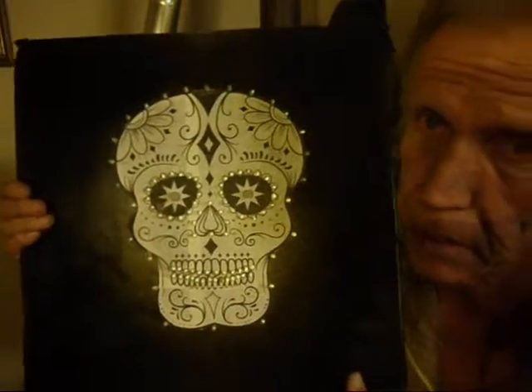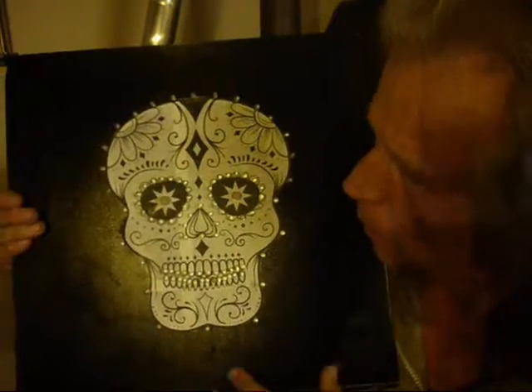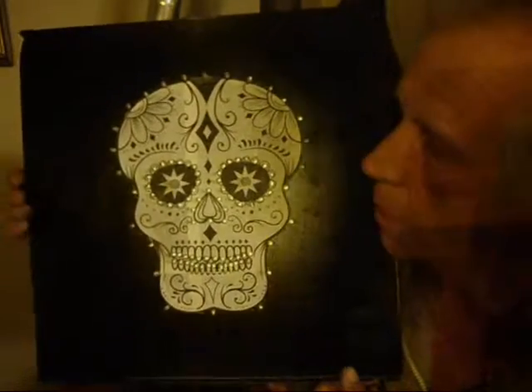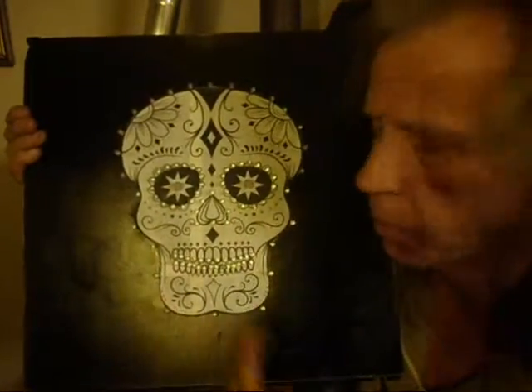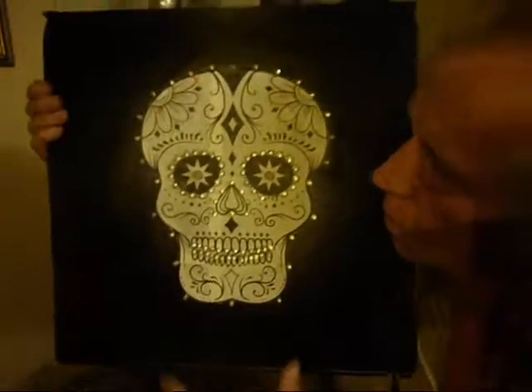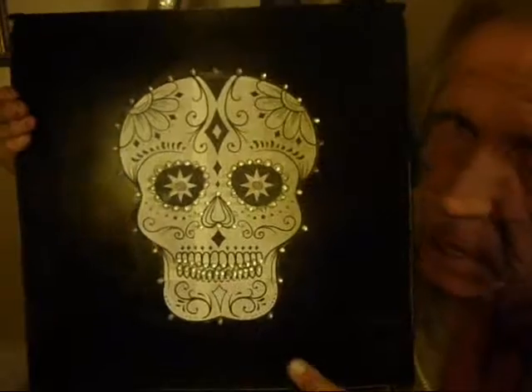I've actually built two of these. The first one I built is a little smaller, and it's gone — I didn't get a chance to make a movie to load it on YouTube, so I made another one. This one's a little larger.